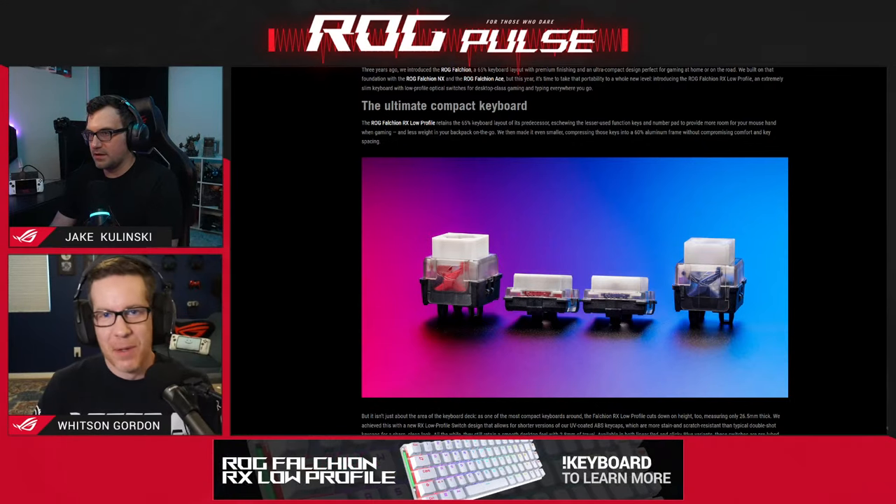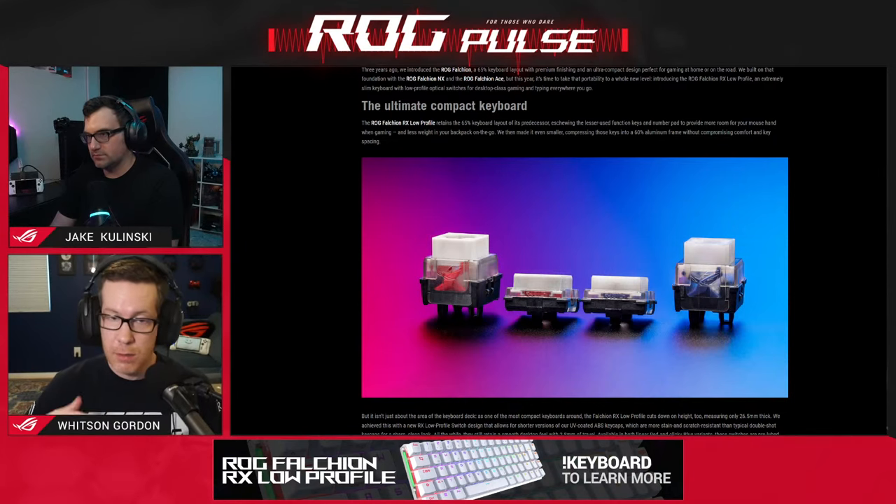It's not like a laptop keyboard either. It is a mechanical keyboard — it's just a bit slimmer. The switches are available in both red linear and blue clicky variants.